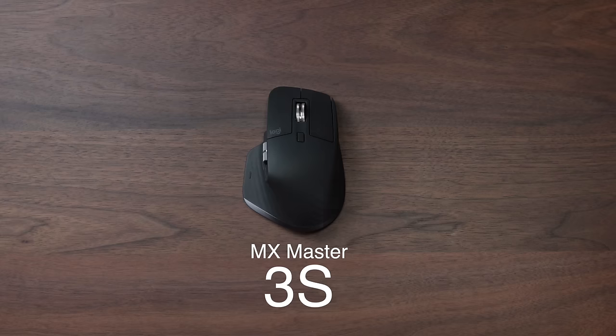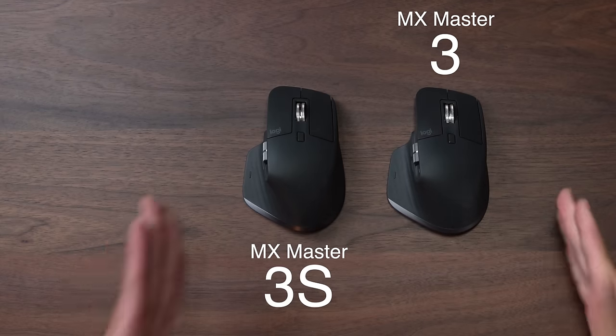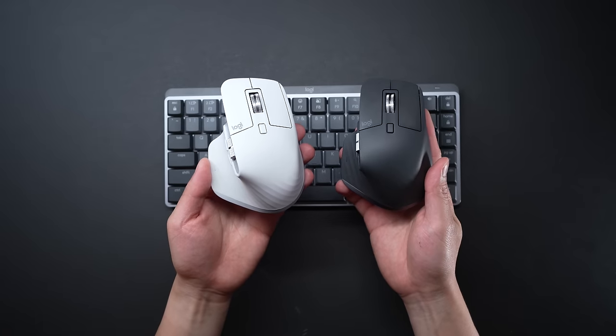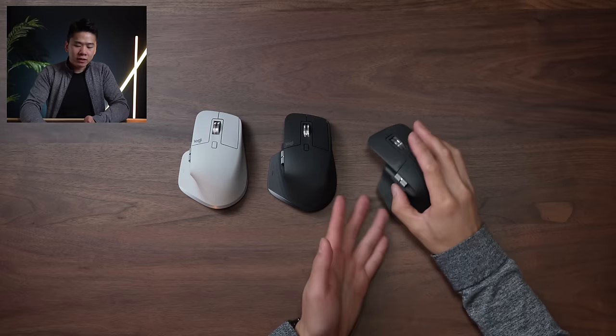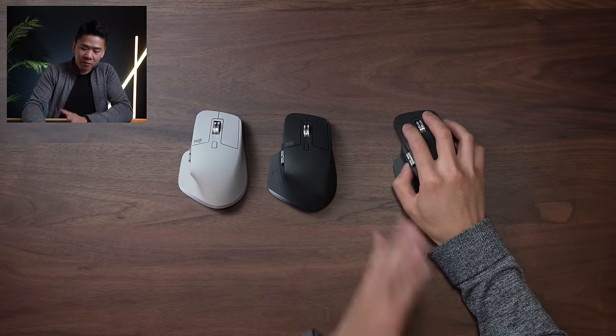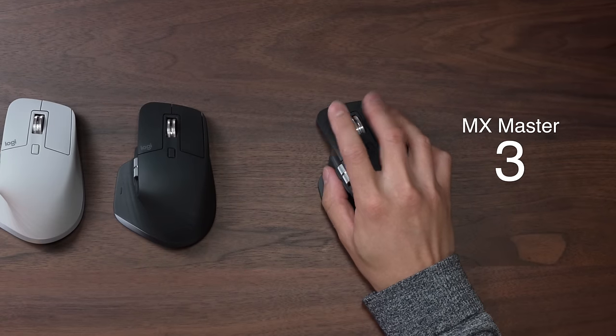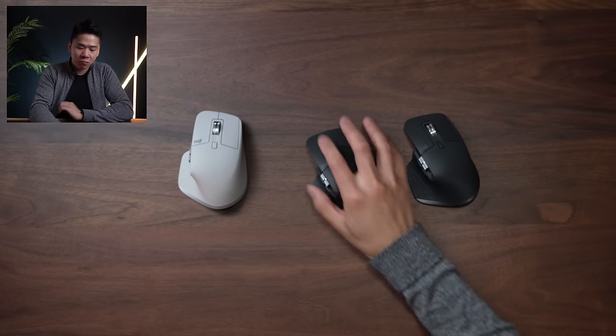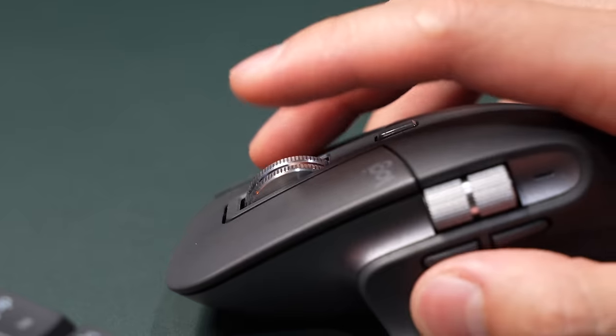The next product that got an update is the mouse — this is the MX Master 3S versus the previous MX Master 3. They look exactly the same, however they added a new pale gray color option, which is great if you have a light-colored setup. There are key differences though: the mouse has a new clicking mechanism that makes it about 90% quieter — it's a soft click with a tactile feeling.